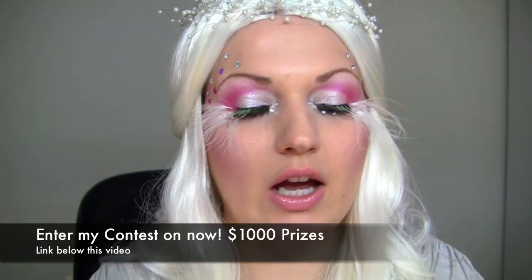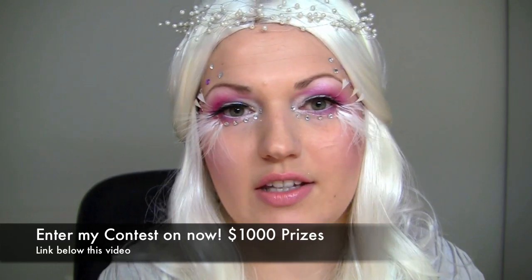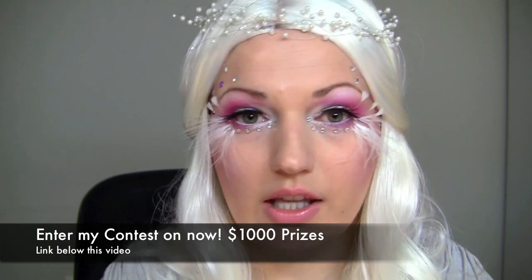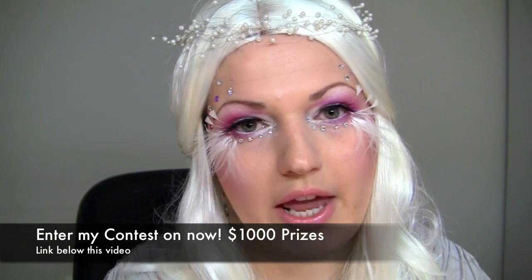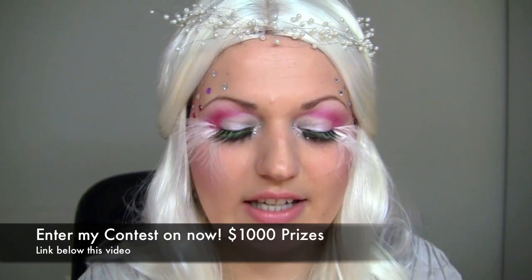If you haven't already, make sure to check out my contest running until the end of October — I'm giving away some really awesome prizes worth over a thousand dollars, including amazing brush sets by Hakuhodo. I'll link that below. Thank you so much for watching — if you enjoyed, please give me a thumbs up or leave a comment below, and I'll see you very soon for my next Halloween tutorial!